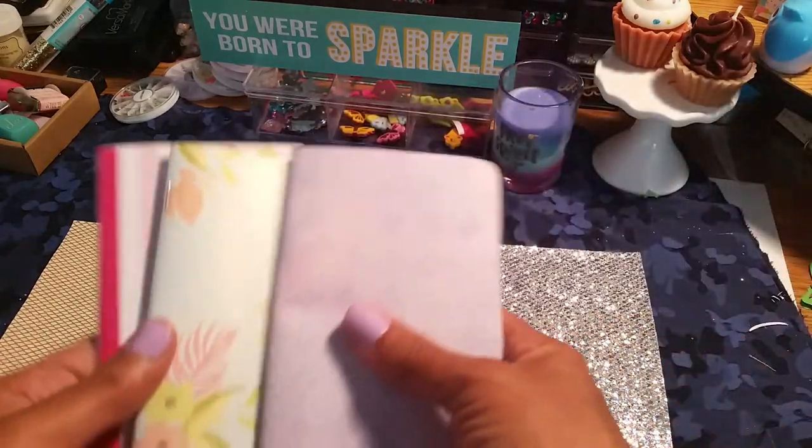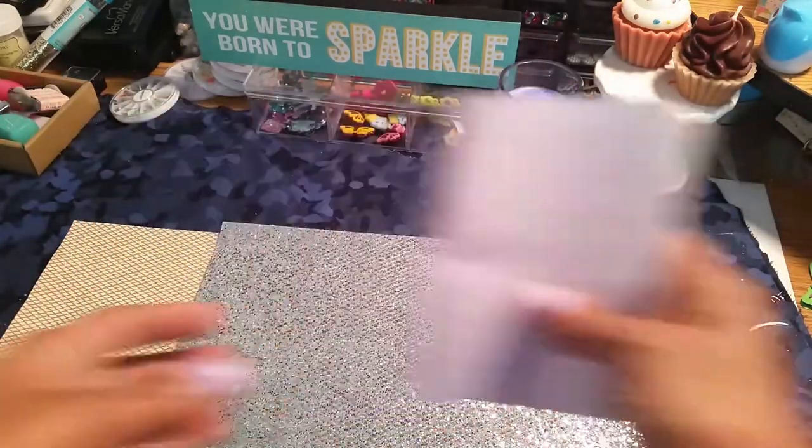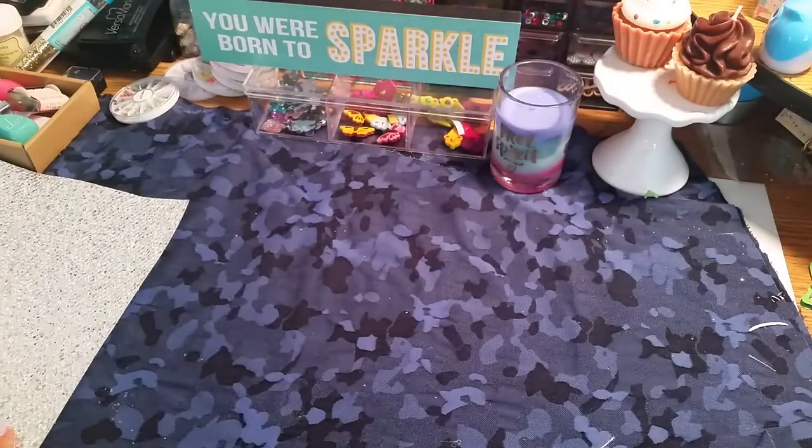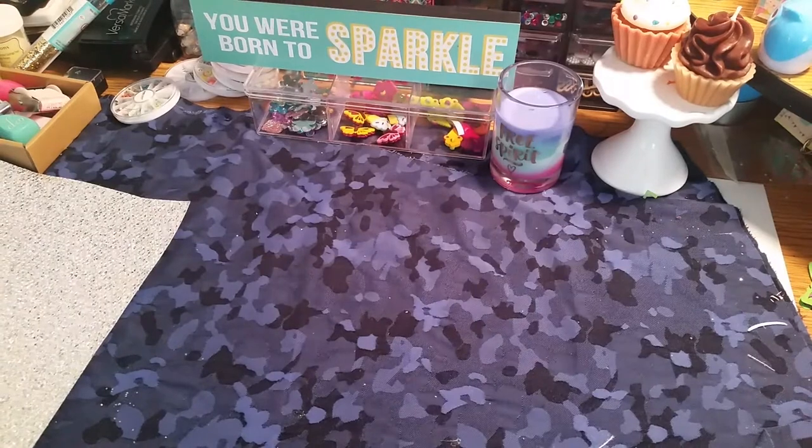I've got to try that. I already started making my little booklets here. I just picked up two for now to see how I like it.